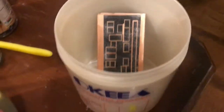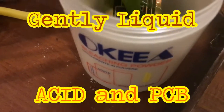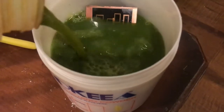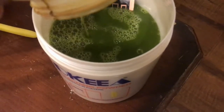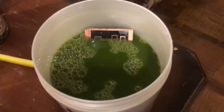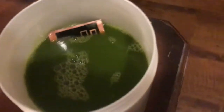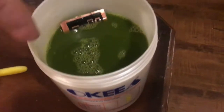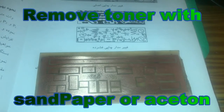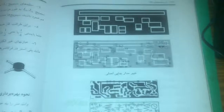I will use this acid solution. We will wait 20 minutes. We will add a little bit more — no problem. We are good. The PCB is ready.